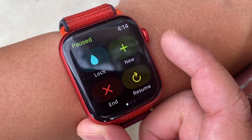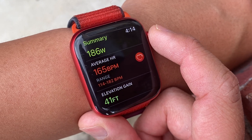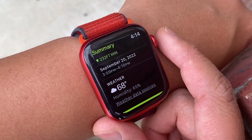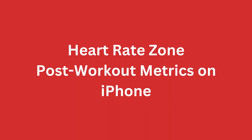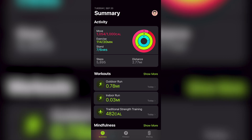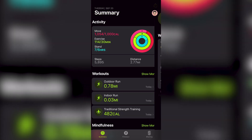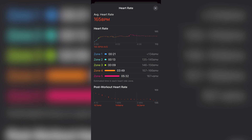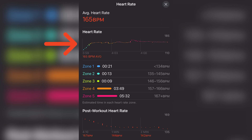Let's see how we did on that 10-minute run. Average heart rate was 165. You won't see the zones on your watch, so you'll need to view the post-workout metrics on the Fitness app on your iPhone. In the Fitness app, select the workout — that .78 mile outdoor run — and you'll see a Heart Rate category at the bottom. Tap Show More across from Heart Rate to see the heart rate zone information in greater detail. At the top you'll see your average heart rate, a graph of heart rate throughout the run, and each heart rate zone listed with the amount of time spent in each zone. Another neat metric at the bottom shows your post-workout heart rate and the time it takes your heart rate to drop.